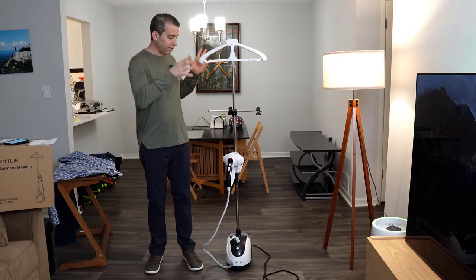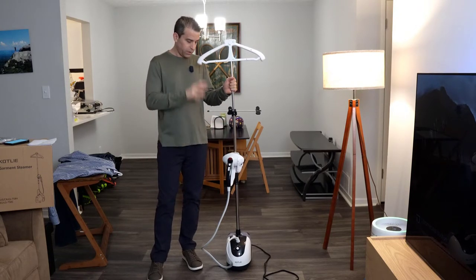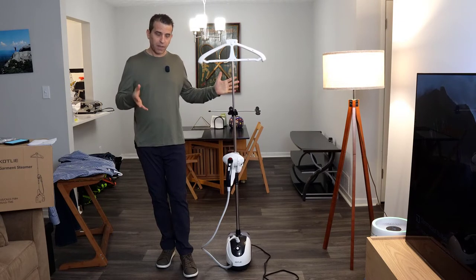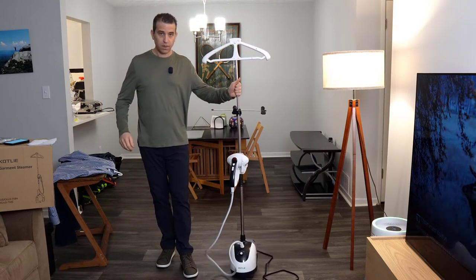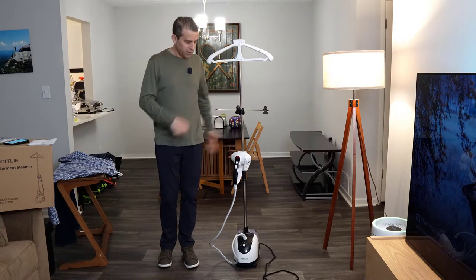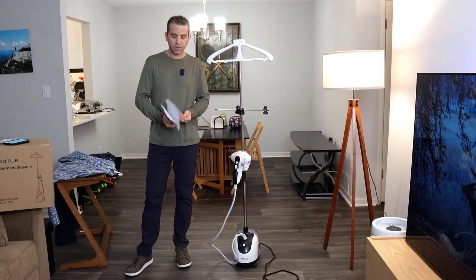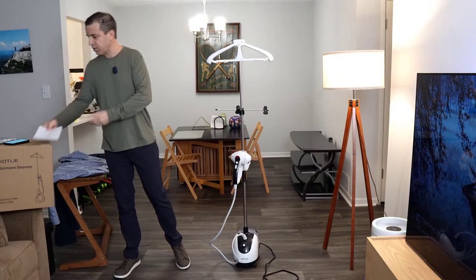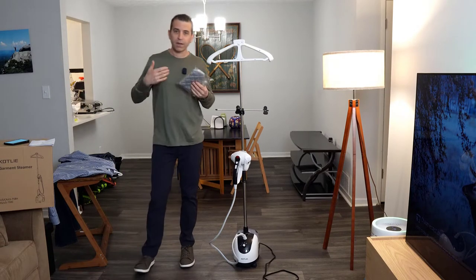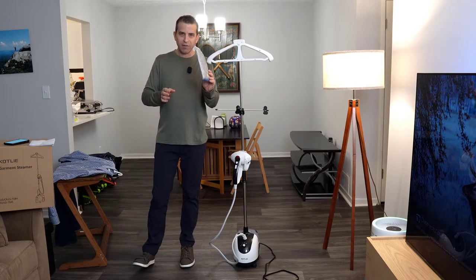So let's talk about what's included. Obviously you have the steamer. You'll have to assemble the pole to put it together, but once it's put together, it's great. It doesn't take up a lot of space and you could move it around. It does come in a small box, so that's where you'll see you have to put the assembly together. Then you have the user manual, and it also comes with a mitten — so if you're worried about it being hot and burning yourself, you have a mitten there.